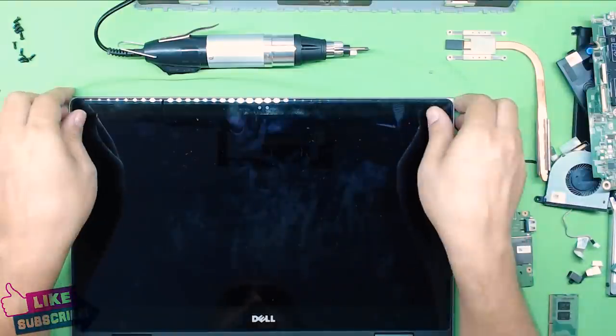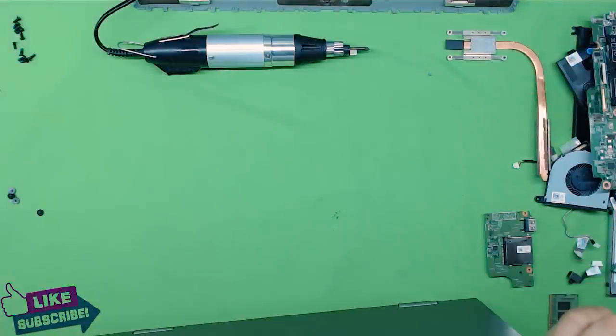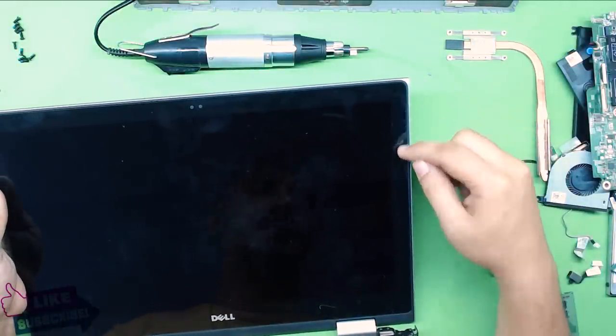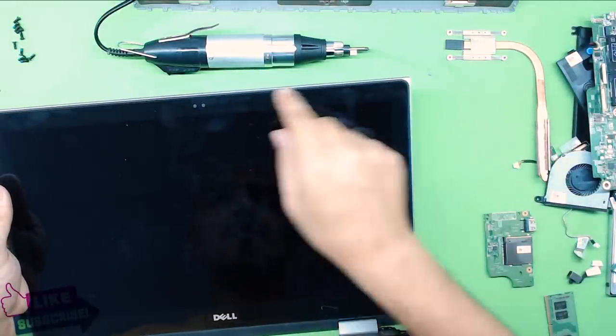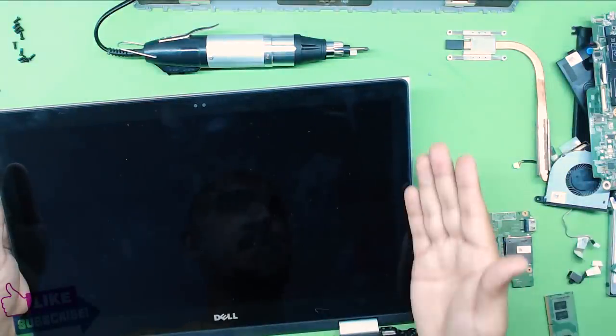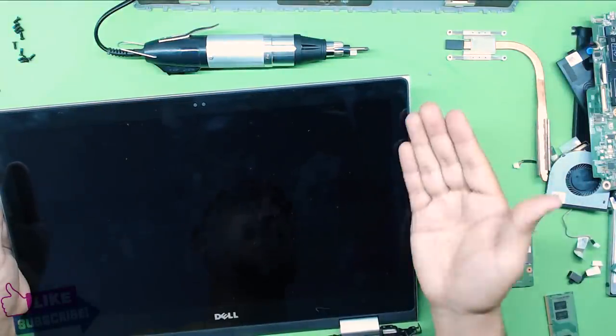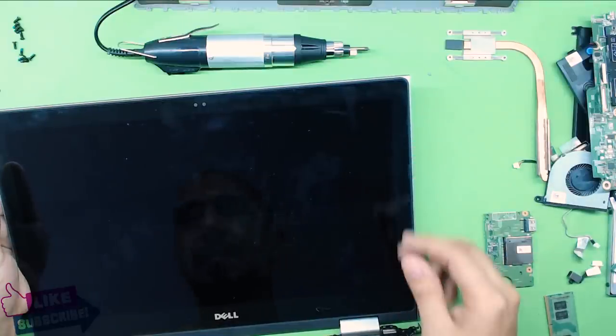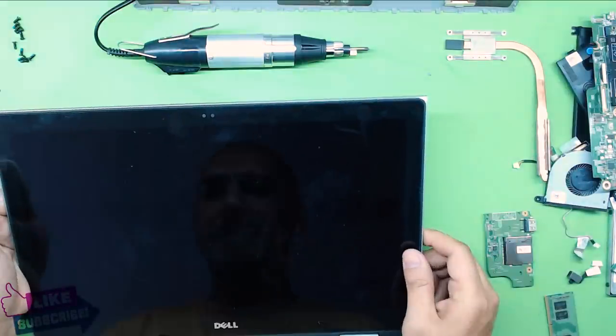Next is the monitor and screen. In order to remove the screen it's a bit tricky because there's double-sided tape — you have to heat up the corners a little bit, then go in with your pick in the corner and start lifting the screen cover. There will be four screws holding the screen.